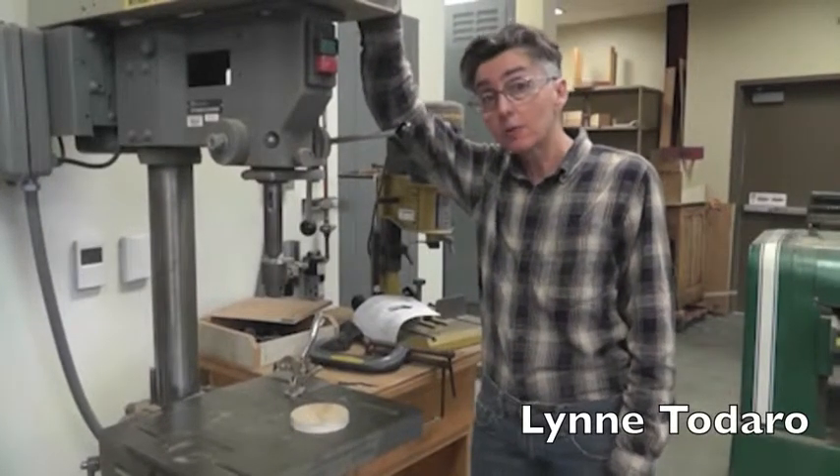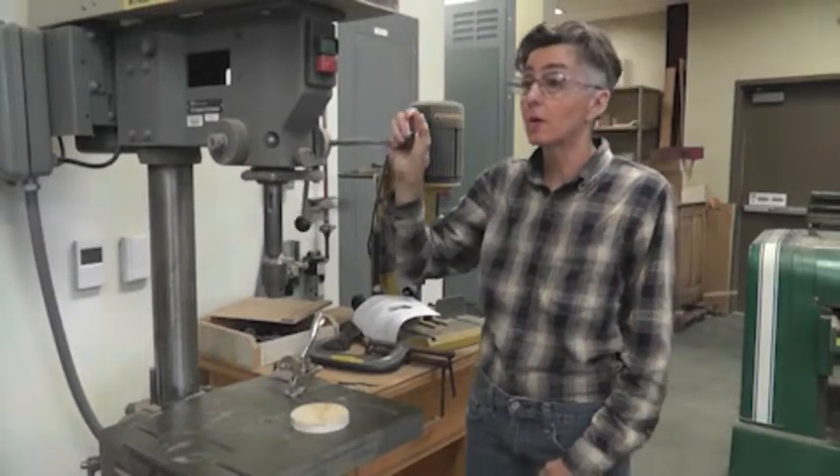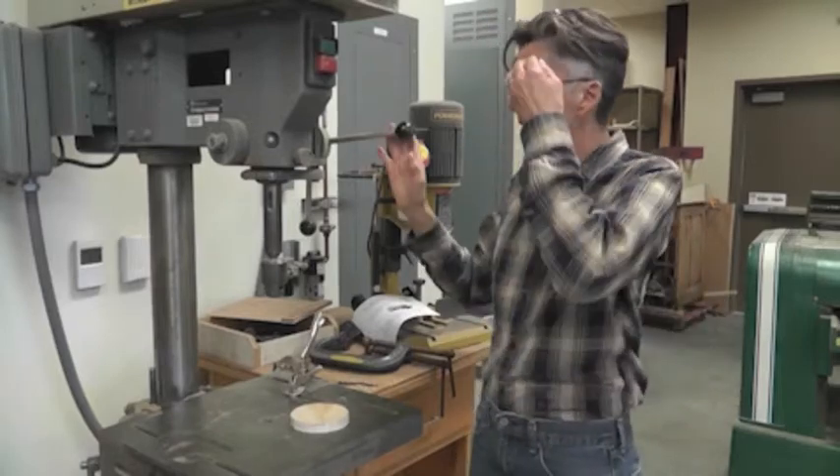Alright, so this is our drill press. We have three drill presses in the shop — two large ones and a smaller one that can be used for doing more detailed things. This is kind of a big one.